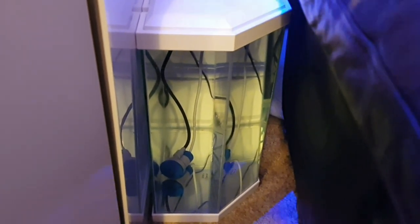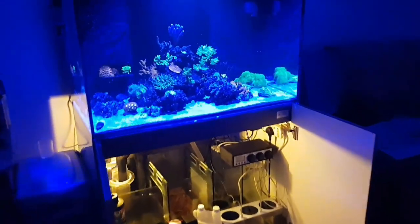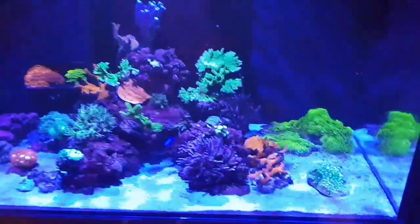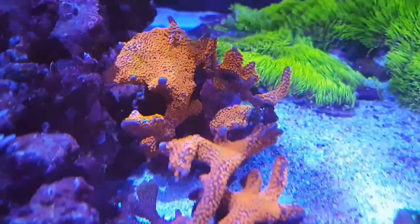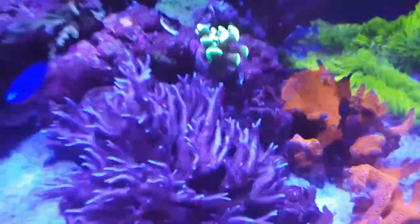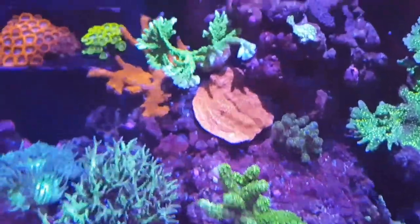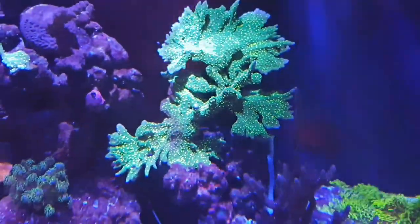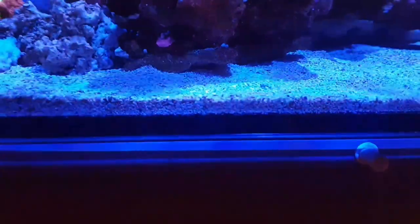The ATO reservoir lasts about a week, which isn't too bad. The tank only has a little bit of livestock in it at the moment because there was a transfer — all this livestock was in a Red Sea Max Nano, believe it or not, a 45 centimetre cube. Literally everything you see in the tank right now, including the rock and coral but apart from the sand, was in a little 75 litre cube. It was very tight in there, and that's why it was all upgraded into a larger system — it was overcrowded and the corals were starting to touch.